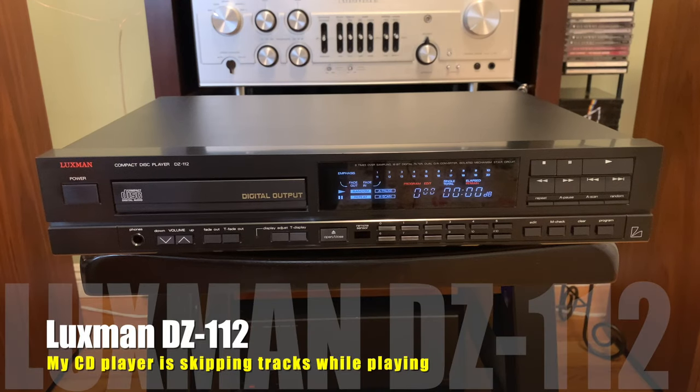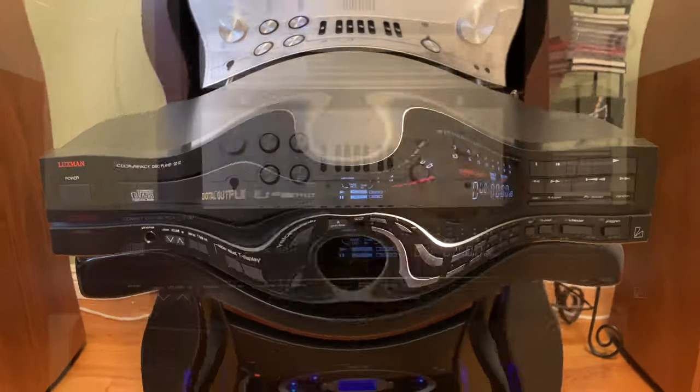Here's my CD player. It's been giving me problems in the last few weeks. It's been skipping tracks, and that gets to be pretty annoying, especially when you're playing at loud volumes. So I want to show you what I did to correct that problem.